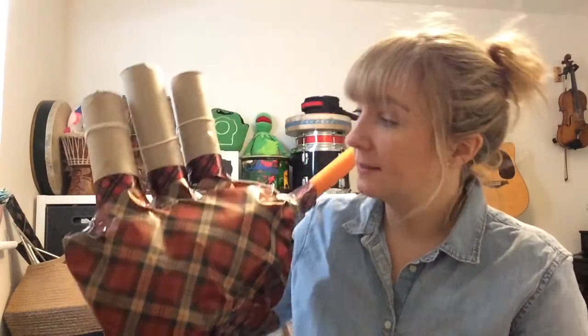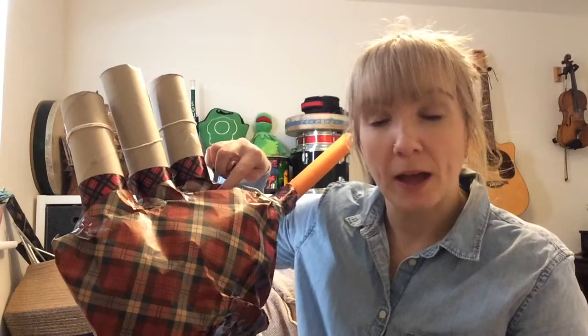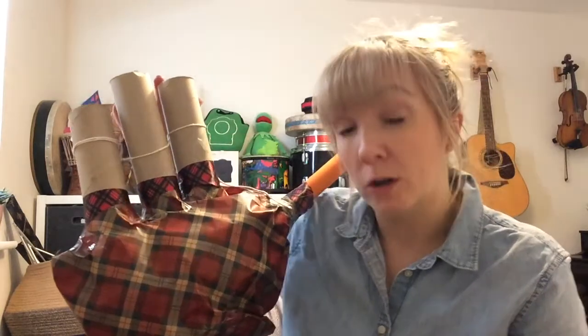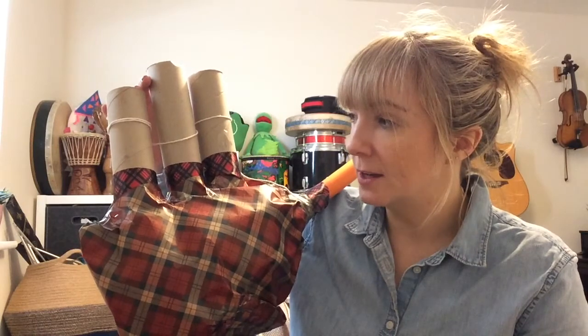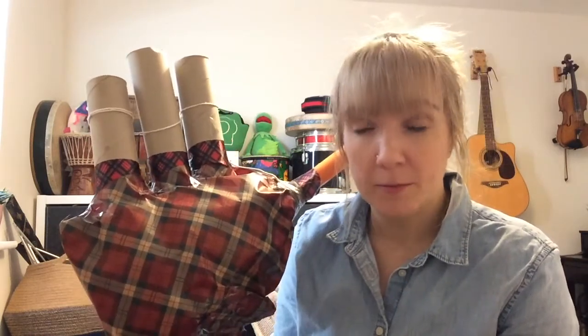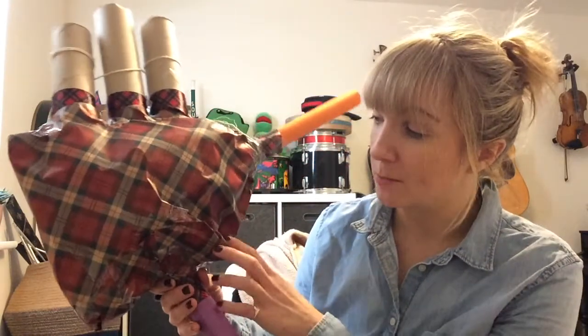Then at the top of your pouch, cut a slit and put in your three or four other tubes — your kitchen roll tubes. Make sure it's nicely sealed with sellotape. Lastly, put your final tube down towards the bottom of your pouch — make a little slit, put the cardboard tube in, and seal it.